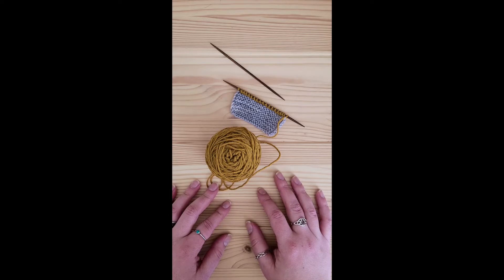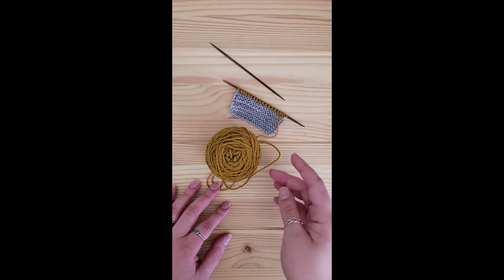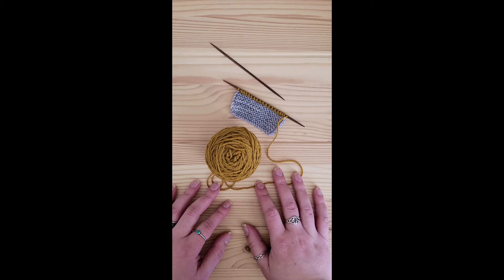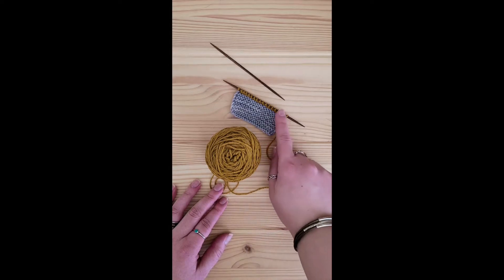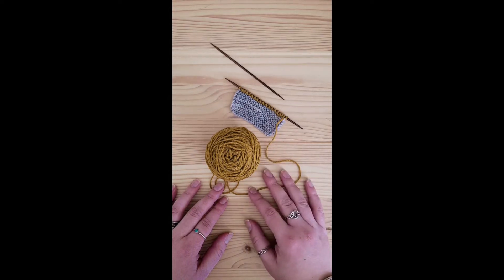Good afternoon and thank you for joining me today for Wednesdays with Rae. As we're getting toward the end of our knit along, we are going to start going over techniques to finish your shawl. Today we are going to go over the I-Cord Bind-Off as well as how to cut even fringe.